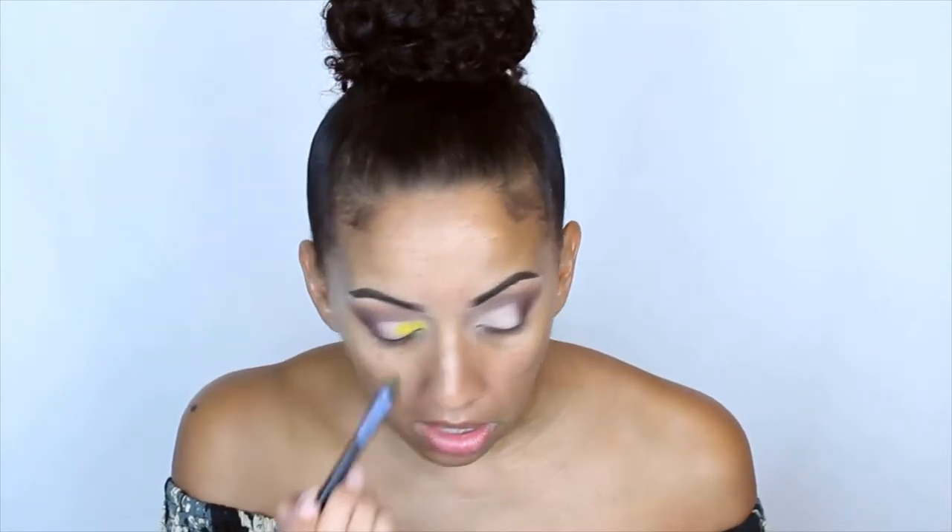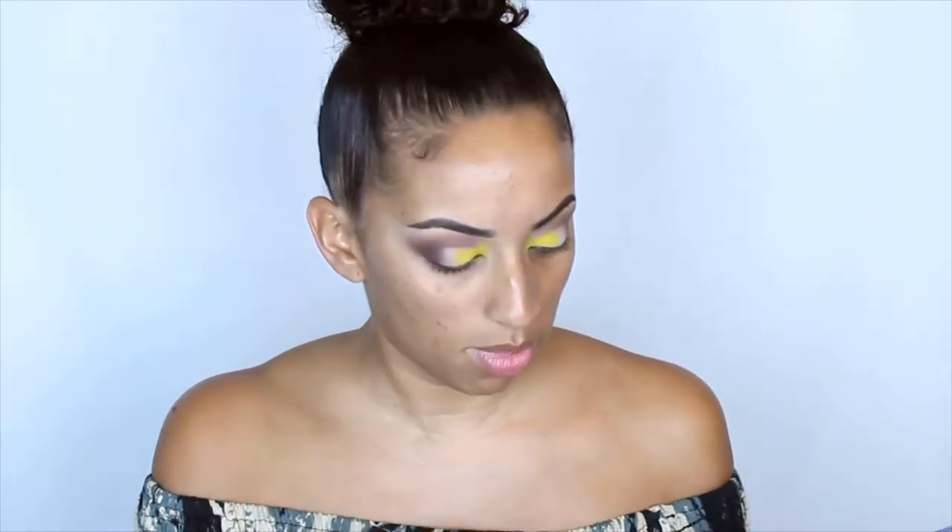I'm using a flat brush to apply this and it's gonna go all on our lid but towards the inner side — that's what I see on the face chart — and up a bit. Now I'm gonna get a fluffy brush to build that up; it kind of goes up a bit right here. I'm gonna get this little brush right here — this one's from BH Cosmetics.